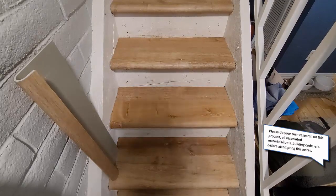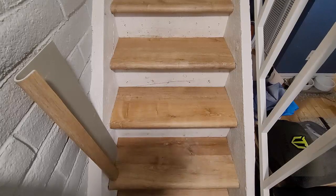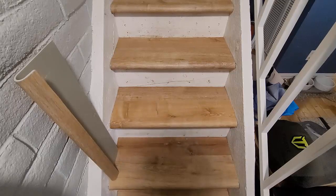I really didn't have a ton of other options that I liked. I looked into these Kappa treads — I actually bought them because they're the only real solution that matches this LifeProof flooring. They matched and everything, but there were some issues I ran into that a lot of people run into with those Kappa treads. They would have looked fine, but there were some issues with the landing transition.